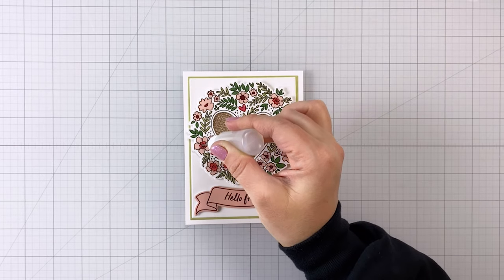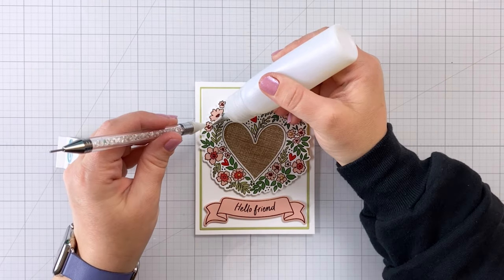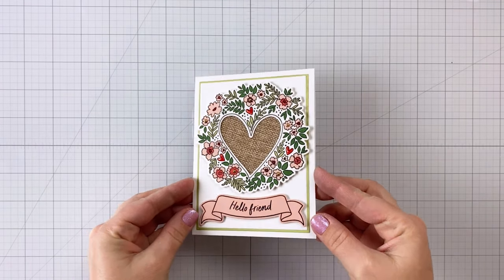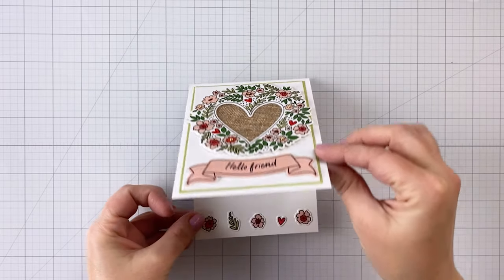I don't go in on all of the flowers because I'm also going to add in some little teeny tiny gold baubles, because I wanted something gold to pick up the gold thread in that ribbon backing the heart. So pretty — love this card. I think this one's probably my favorite.